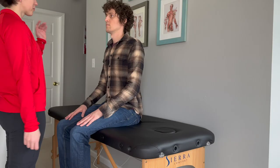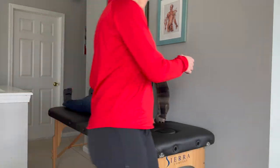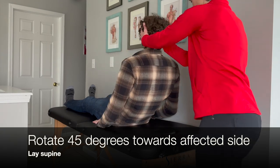This video demonstrates the modified Epley maneuver to treat posterior canalithiasis. Begin with the patient in a long-sitting position. The examiner rotates the patient's head 45 degrees to the affected side.